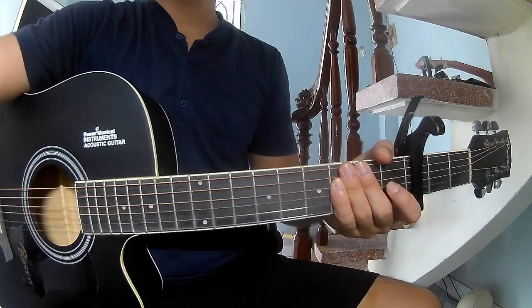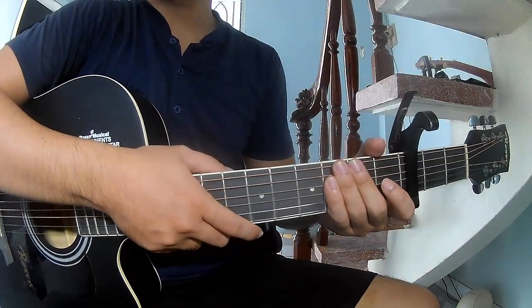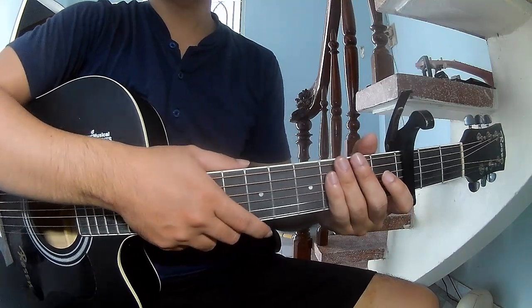Hi everyone, today we share how to play guitar. We are not like bass, try and play. First, see the cable in the third fret.